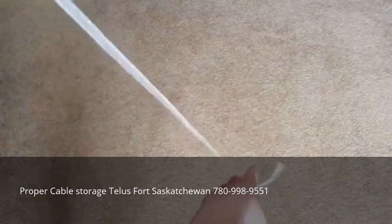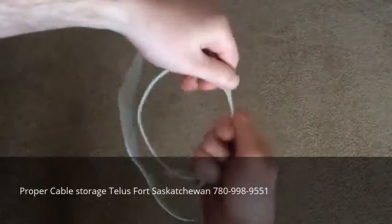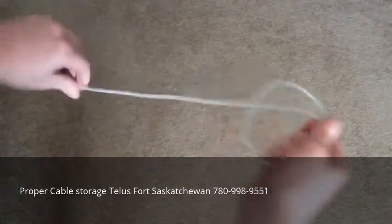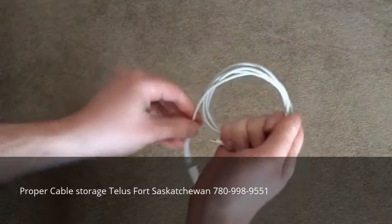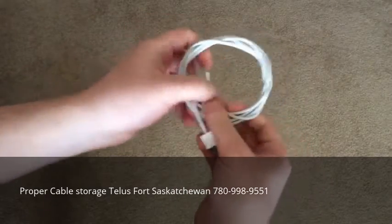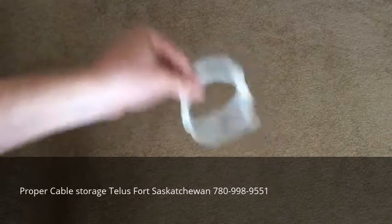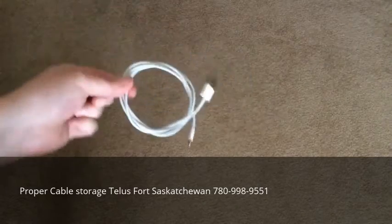How to secure it. So you're wrapping it using the coil wrap method, and once you get towards the end, you'll stick it up through the middle. Then you can take the other end and stick it through the middle as well, and it's secure — it won't come unraveled in your bag.